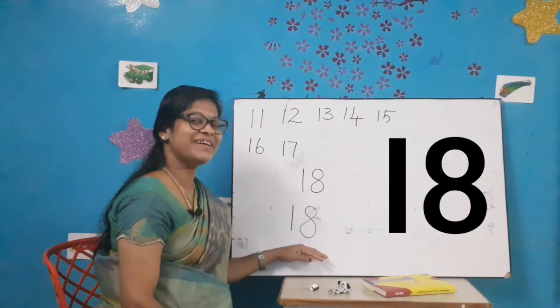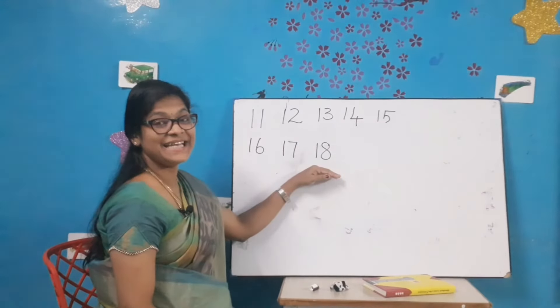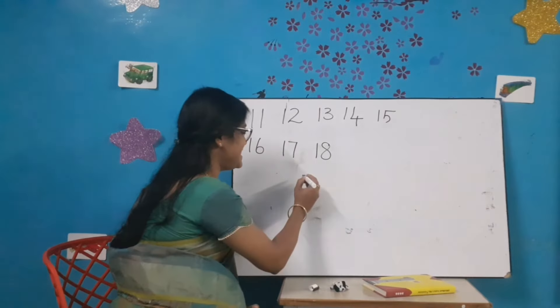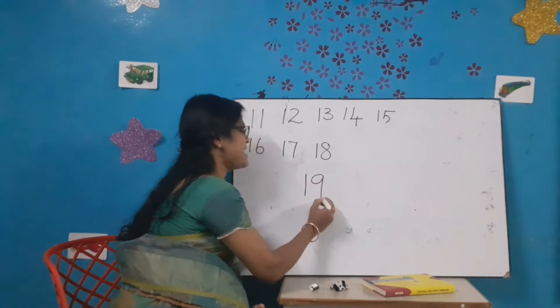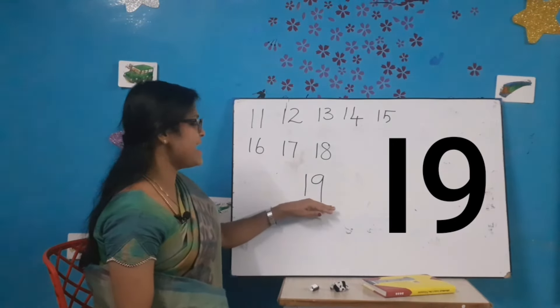Very good kids! What comes after 18? Number 19. Let's write number 19: draw a standing line, a left curve and a standing number 9. 1-9-19. All of you say 1-9-19.